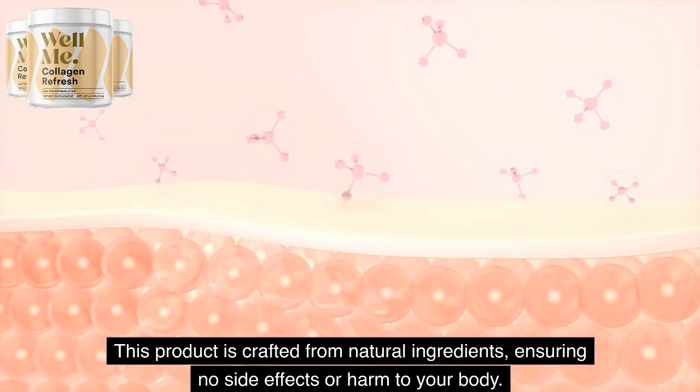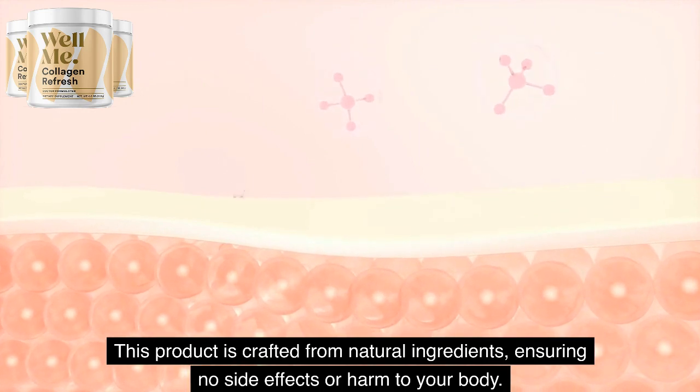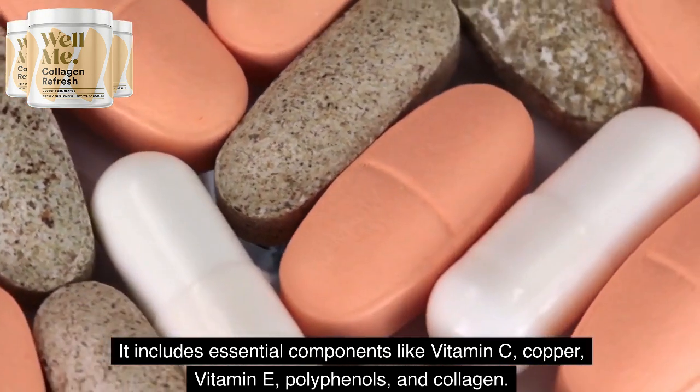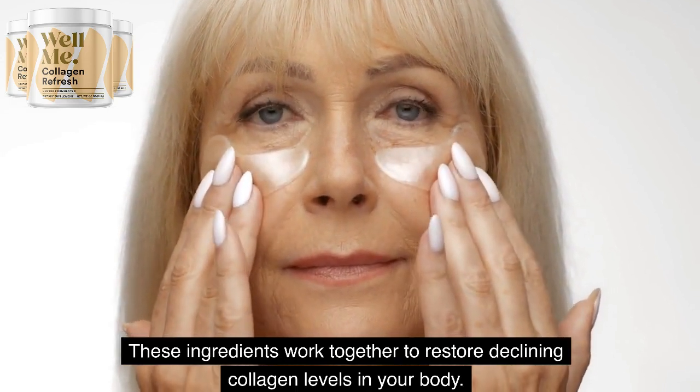This product is crafted from natural ingredients, ensuring no side effects or harm to your body. It includes essential components like vitamin C, copper, vitamin E, polyphenols, and collagen. These ingredients work together to restore declining collagen levels in your body.